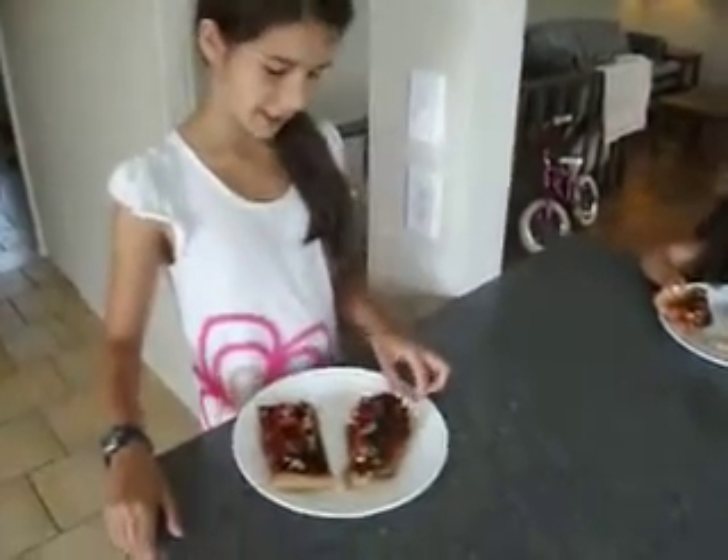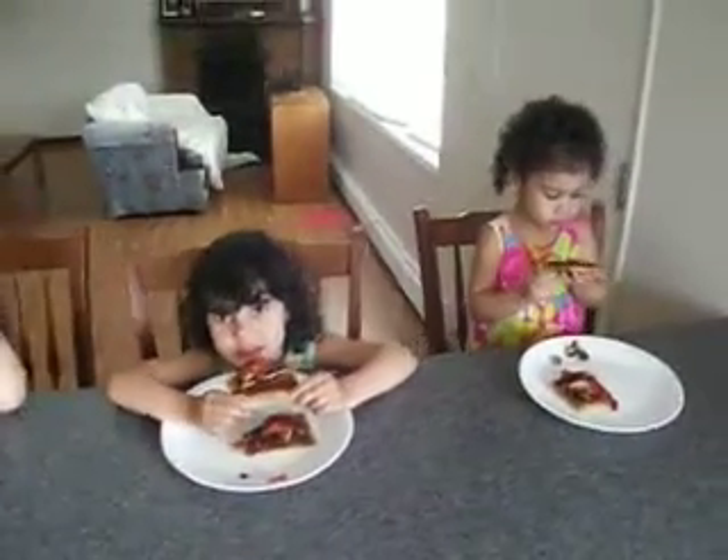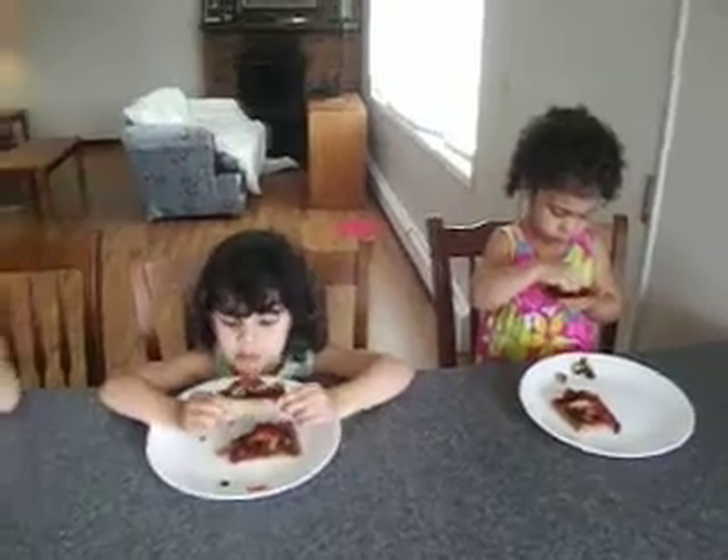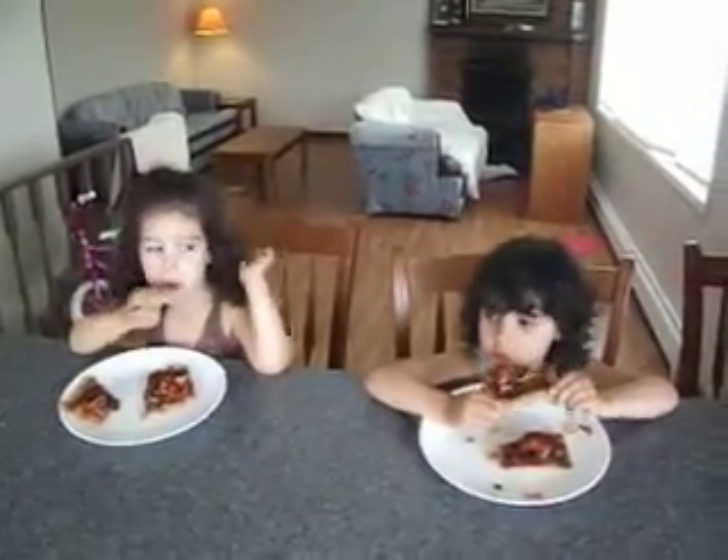And how is it? How do you guys like the whole food pizza? Delicious. It's the best one I ever had. Do you need any cheese with that? No. And it's healthy pizza.